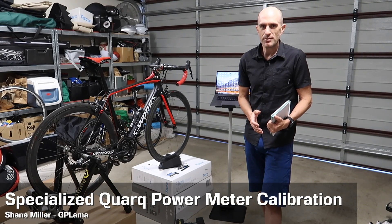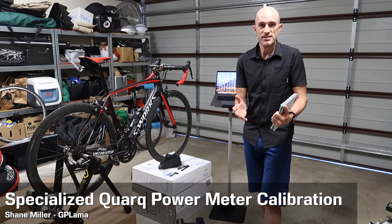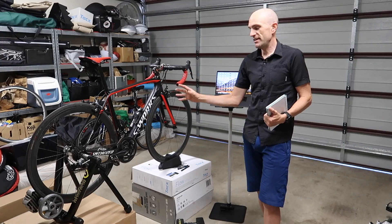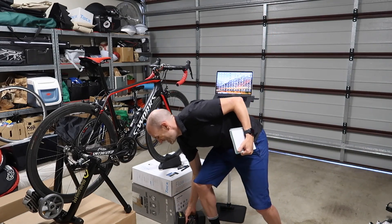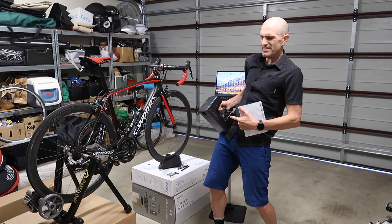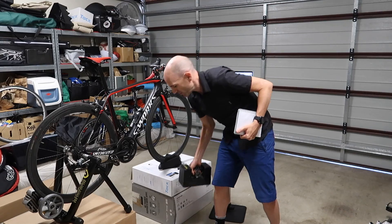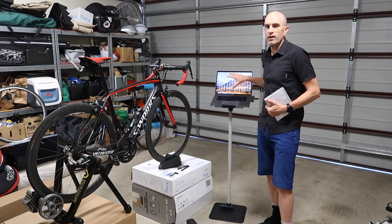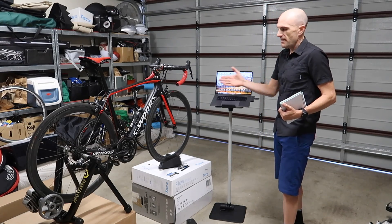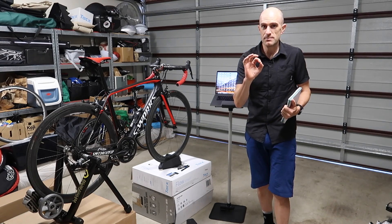Today I'm performing a static weight calibration of Von's S-Works Quarq power meter, so I thought I'd run through the process and show you guys what it's all about. What we have today is Von's bike elevated so I can hang the static weight off here cleanly. I have a calibrated, certified 20 kilo weight. It's very heavy and the mounting hardware is 23 grams, so that factors into the calculations as well.